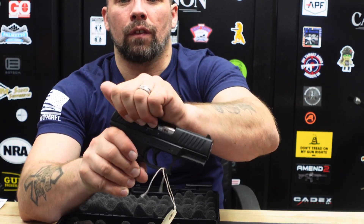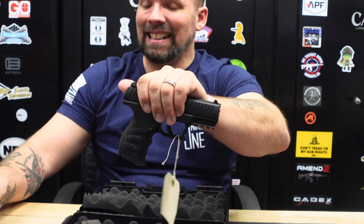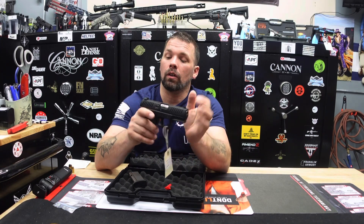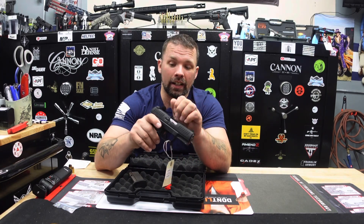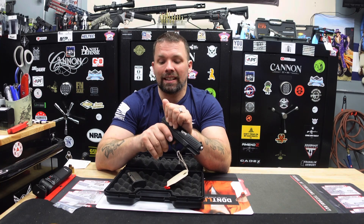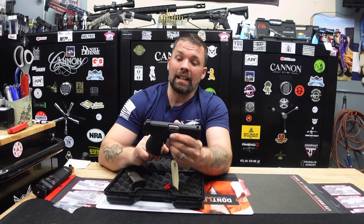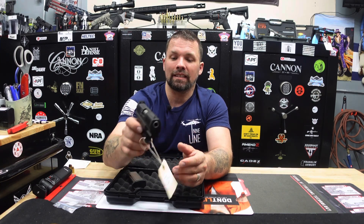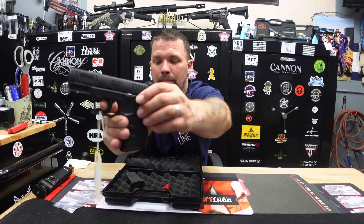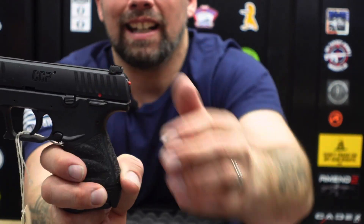The Walther CCP M2 is a German-made firearm. The action on the slide is very, very smooth — it reminds me a lot of the Shield EZ for racking. So if you're female, male, or have some dexterity issues making it hard to rack slides on nine millimeters or other calibers, this gun is very, very smooth. It also has a manual safety on one side only — it is not ambidextrous.